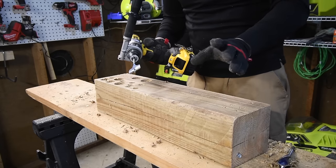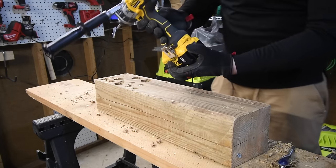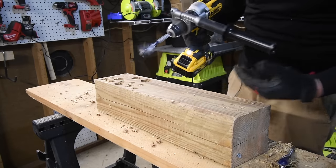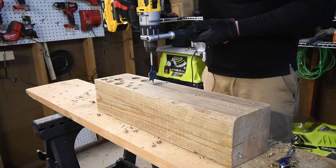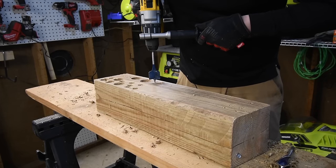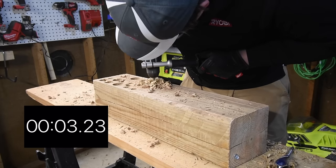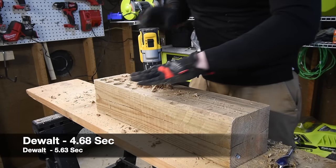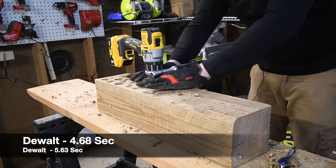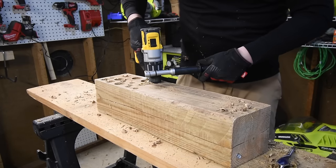Now it's DeWalt's turn. Speed three, because I know what it's capable of. Battery is full. Ready, go. Timed. Very good — putting it on speed one to take it out slowly.